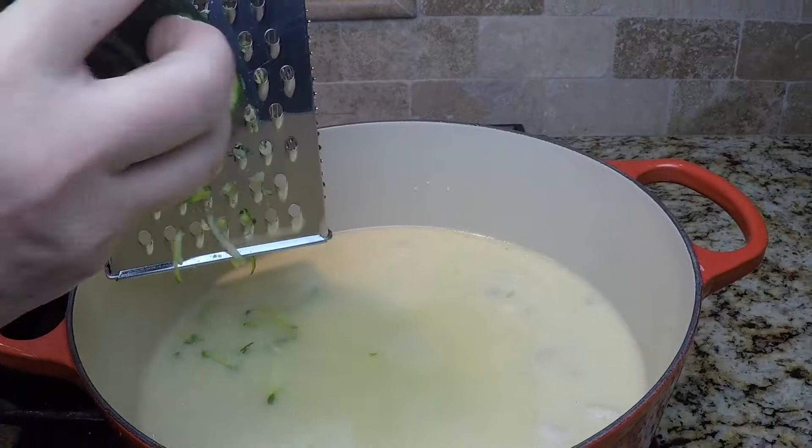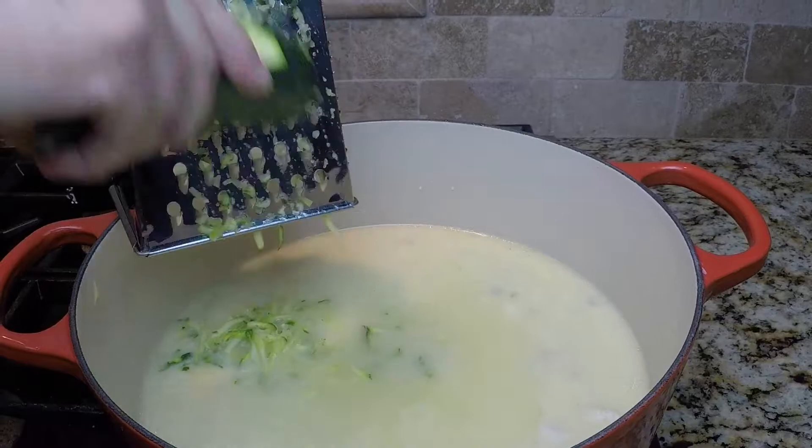You can leave the grated zucchini out. I just like hiding extra vegetables in this chicken spaghetti.